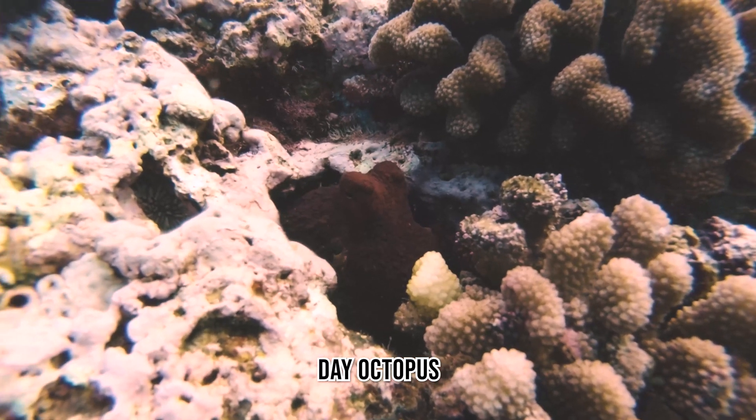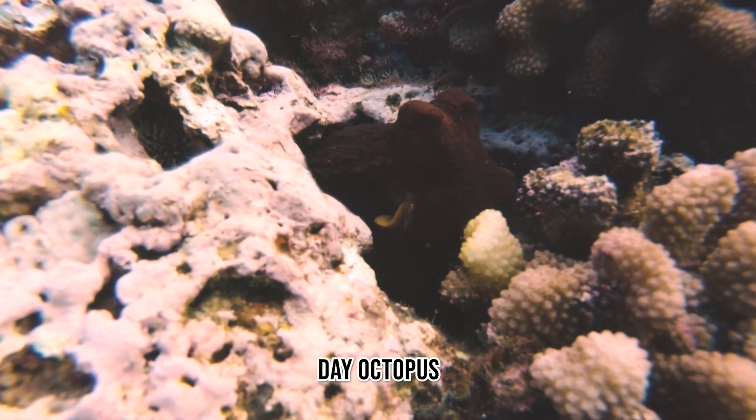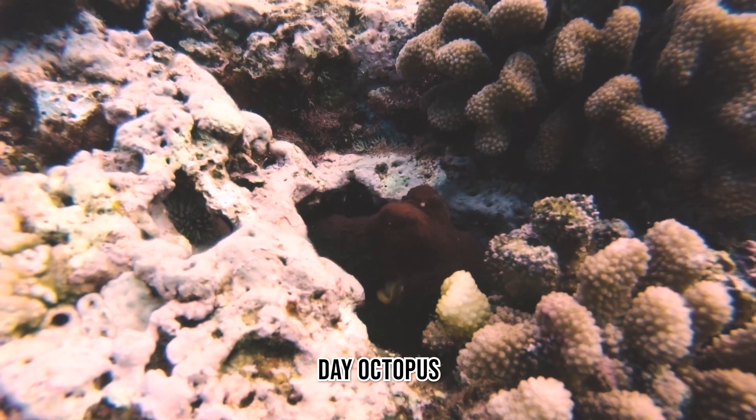And lastly, the Day Octopus — one of my favorites. They're super cool and hang along the reef. They are carnivores and often feed on small fish, snails, mollusks, and cowries along the reef.